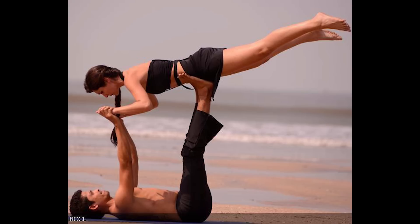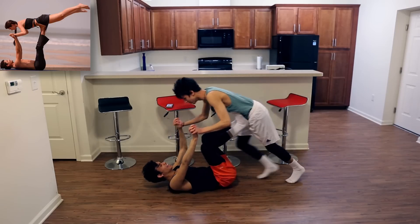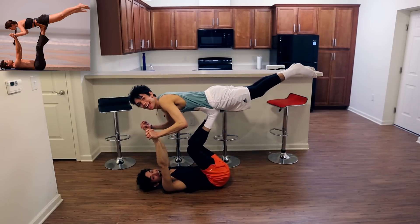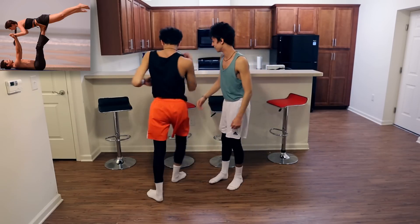Alright, so here's the next pose. Ready, set, go. Hold it up, hold it up, come on. That was easy, it was too easy for us, come on.